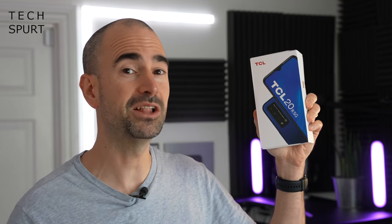It'll be available here in the UK from late October, so not long to wait now. For your viewing pleasure I will whip the TCL 20R 5G out of the box, take you on a full tour of the hardware and software, test out the gaming and the camera, all that good stuff. For more on the latest and greatest tech, please do subscribe and ding that notifications bell.